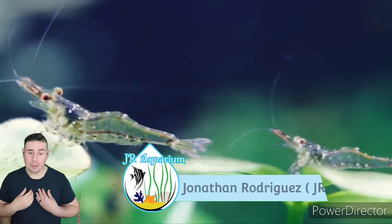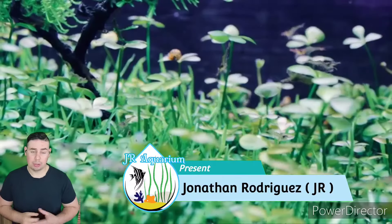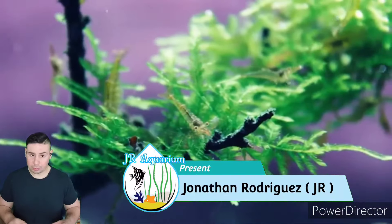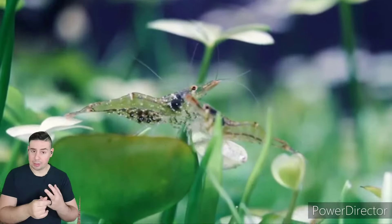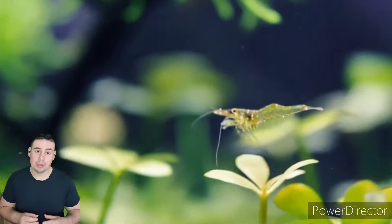Welcome back fish lovers! I'm JR for JR Aquariums and today we're going to talk about ghost shrimps. Everything you need to know — water parameters, feeding, tank mates — we're going to cover it in this video, whether you're a beginner or have kept them before. Stay tuned all the way to the end so you don't miss any crucial information. Let's get started.